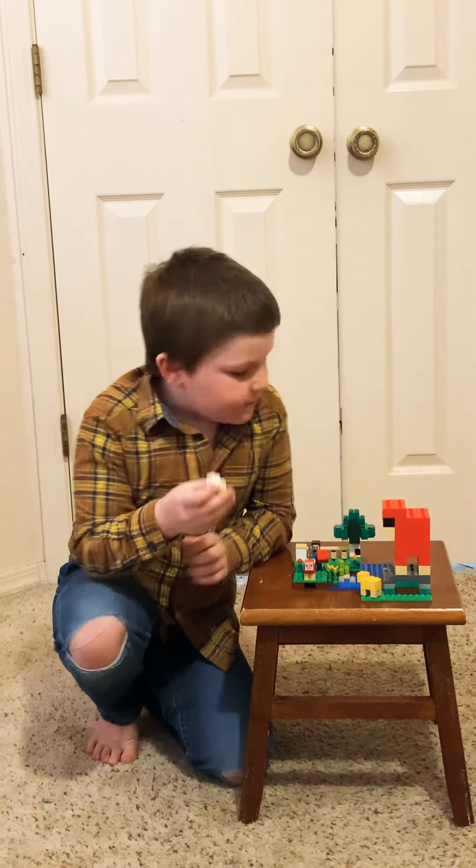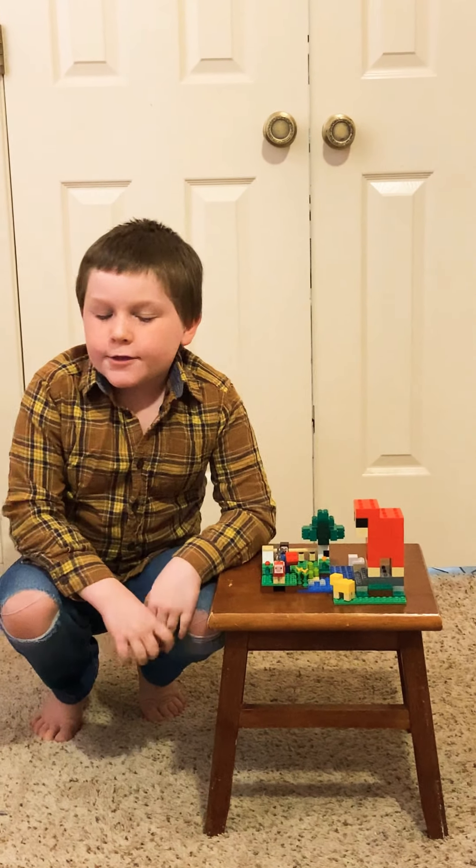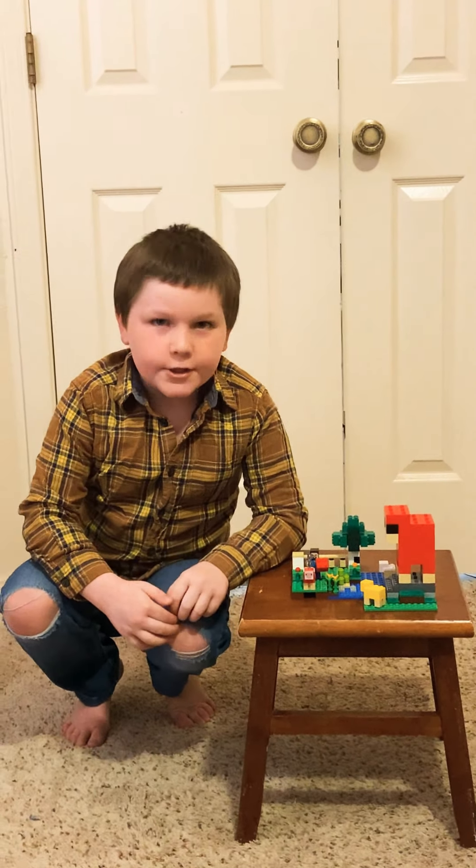I found this set at Walgreens. It is not the last one. It is in Walmart, I think, too. But you can get it any time.